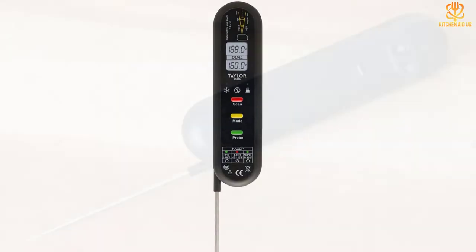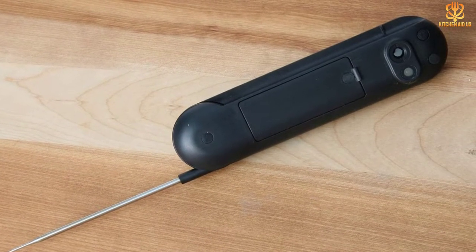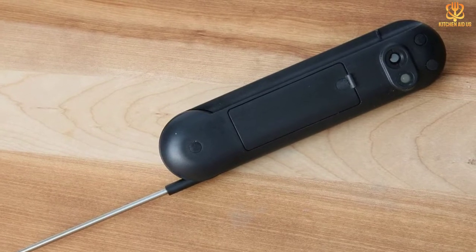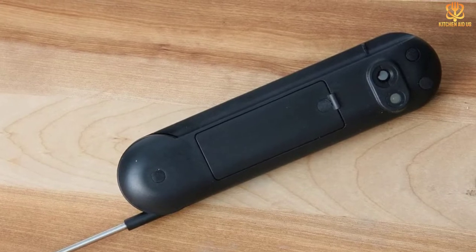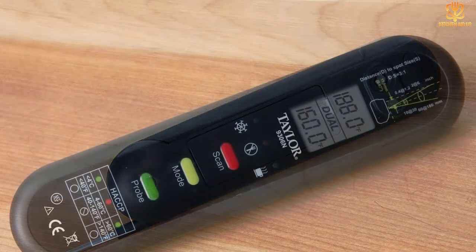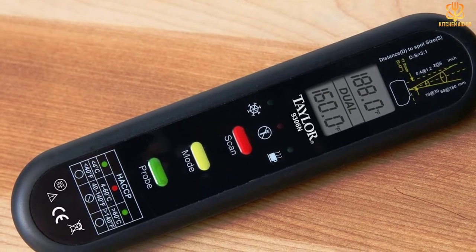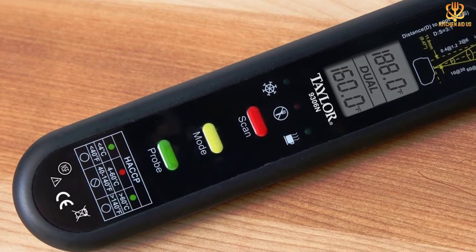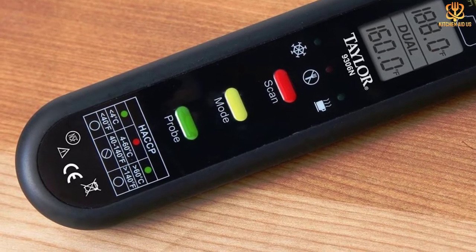Our reviewer also found it helpful that the thermometer came with an extra feature — it tells you when your food is at the proper cold or hot holding temperature, or when it is at a temperature that's unsafe to eat. The thermometer works well on dark surfaces, but can have trouble with light-colored shiny surfaces because of the reflectivity. It has an auto-shutoff and runs on two AAA batteries. It is splash-proof but not waterproof, so it shouldn't be submerged in water.